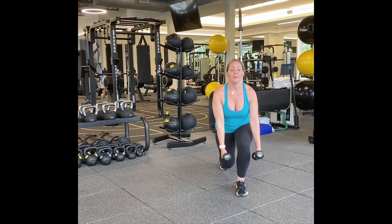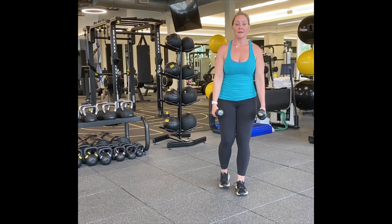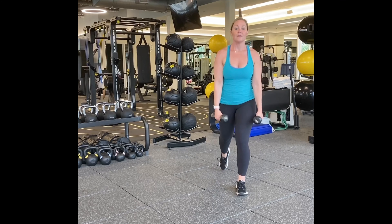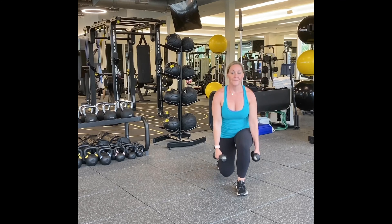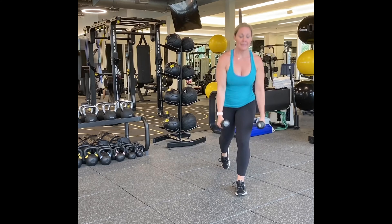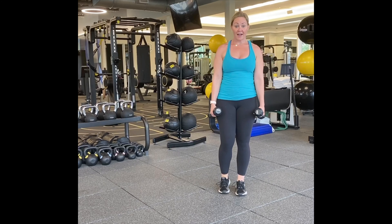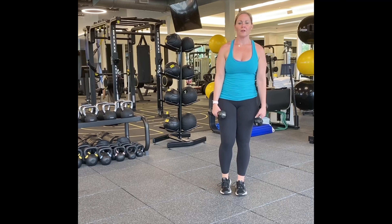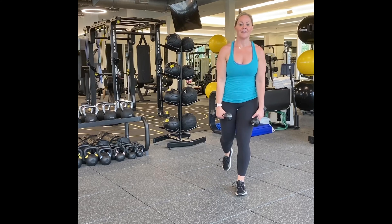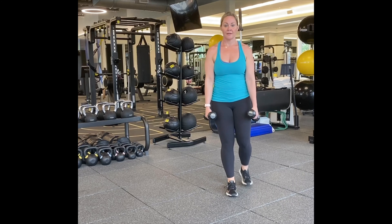Reverse lunges. We're going to stay on the right side for fifteen. Then we'll switch to the left. Here we go. One, two, three, four, five, ten, nine, eight, seven, six, five, four, three, two, and one. Good.